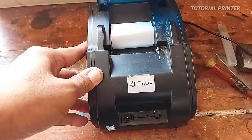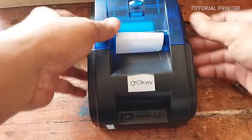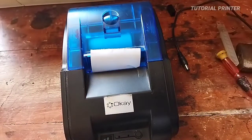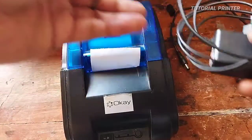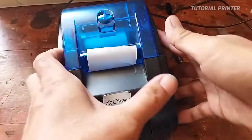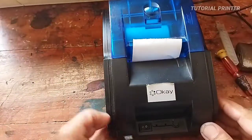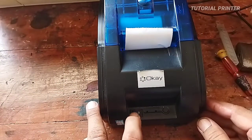Ini sudah dicoba. Nanti bagi teman-teman yang punya adaptor lain yang tegangannya 9V 2A, silahkan bisa dicoba untuk memastikan apakah kerusakannya dari adaptor atau bukan. Nah ini dicoba sudah pakai adaptor lain, tetap tidak bisa jalan.